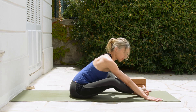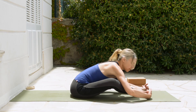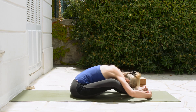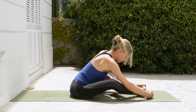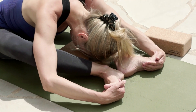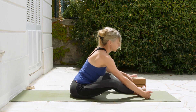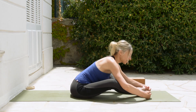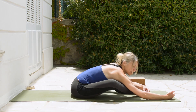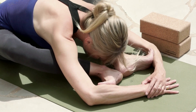If you have a little more flexibility available, you can wiggle your hands forward. Maybe hold on to your feet and let the head come down, or take a block and place your forehead on the block. Or if you still have more flexibility available, walk a little bit further. Eventually you're trying to get the toes on the inner elbows and then placing the head down.